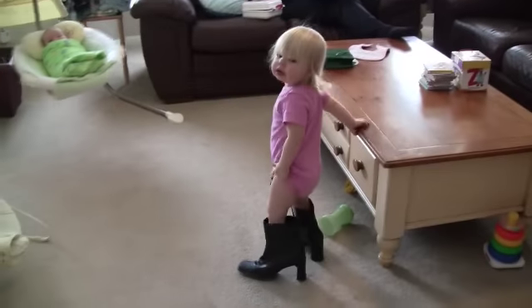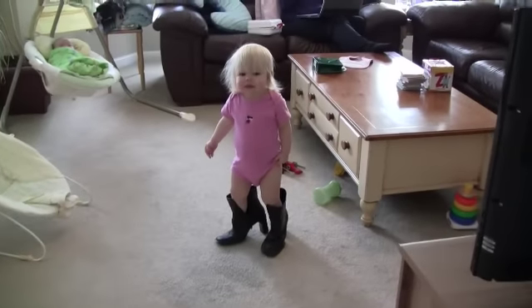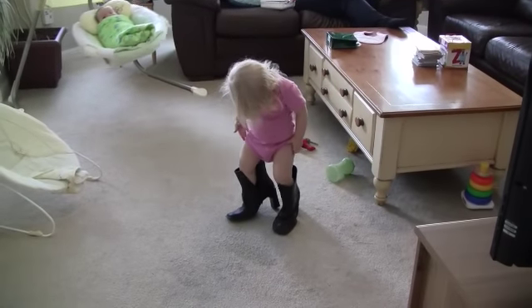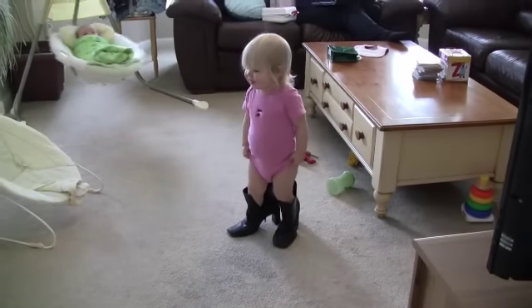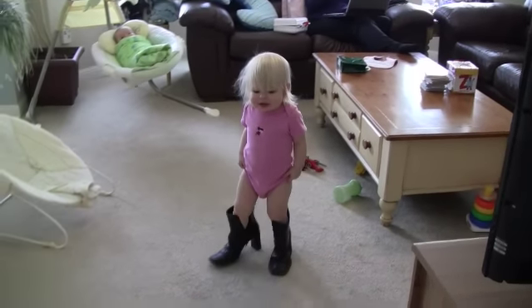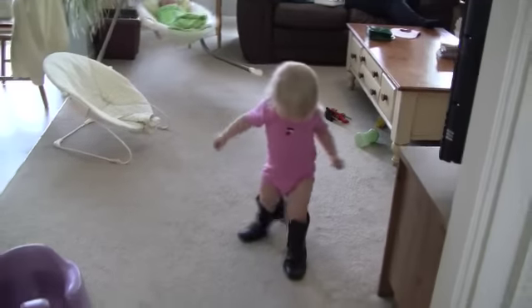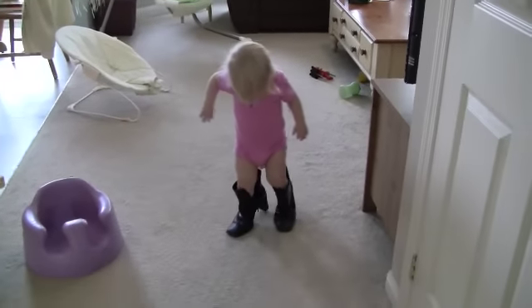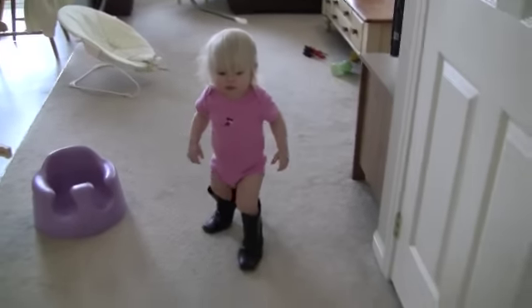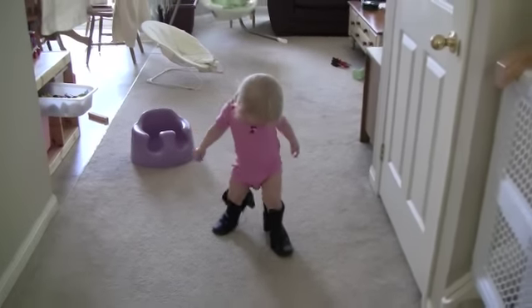Come this way. What are you wearing? You got Mommy's boots on? Come to Daddy. Come over here. Walk this way. Can you walk this way? Are you walking here? Do you like wearing Mommy's boots? Is that fun?